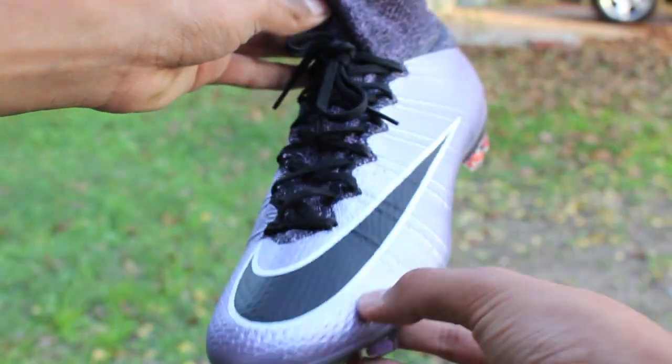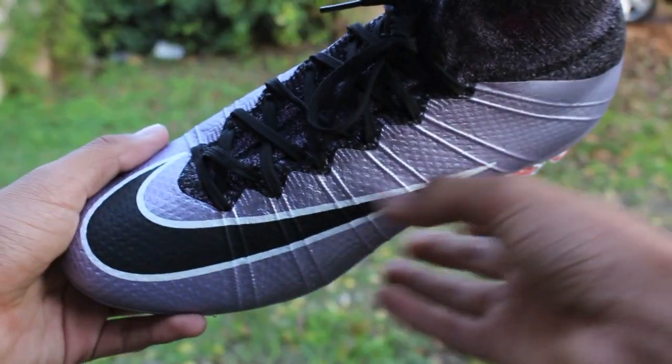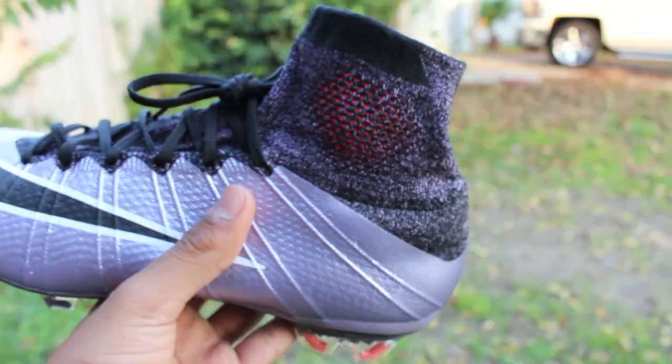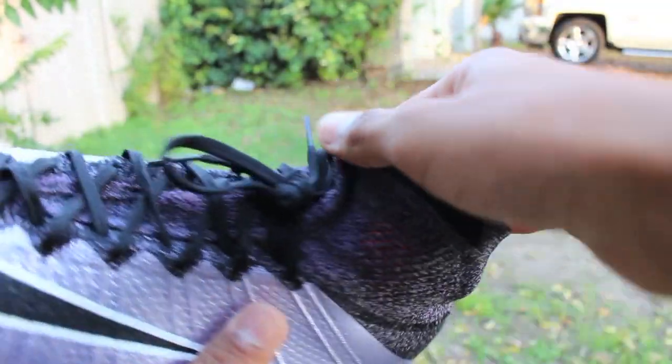The upper of the Superfly 4 is made out of flyknit with all conditions control technology to bring your foot close to the box for optimal touch in dry or wet weather conditions. The dynamic fit collar fits over the ankle for a sock-like feel that locks the foot in place.